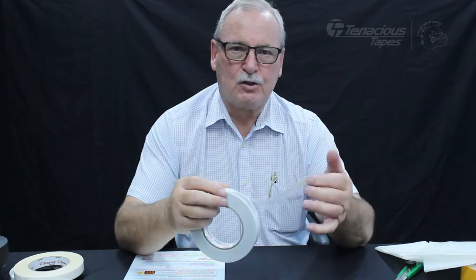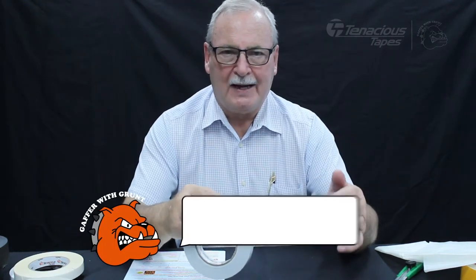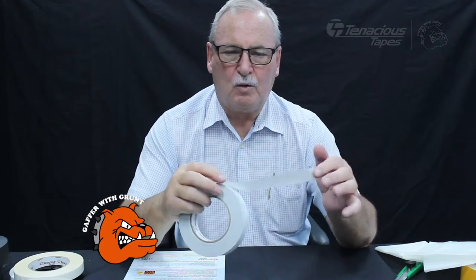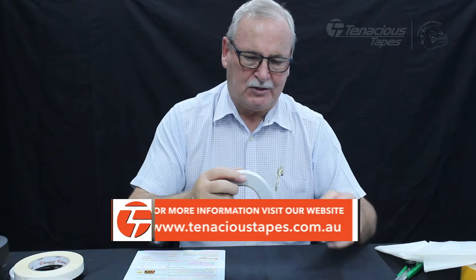So you can take your sign down quite easily without damaging surfaces, particularly hard surfaces like doors, windows, cupboards, whatever. But always test it on plaster walls or areas where you're a bit reluctant to worry about getting damage done.